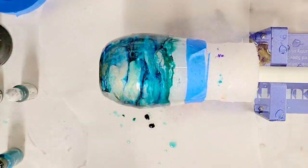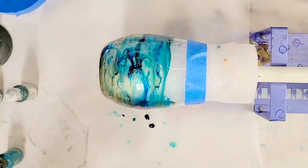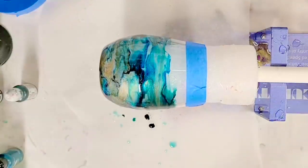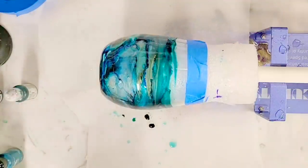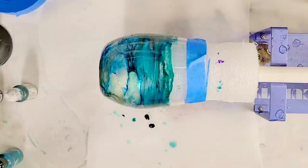That was quite a bit! I'm going to let this rotate throughout the night and it should be dry by tomorrow. I'll come back and see how it looks then. I'm already super thrilled with this look — it's probably better than I actually expected.